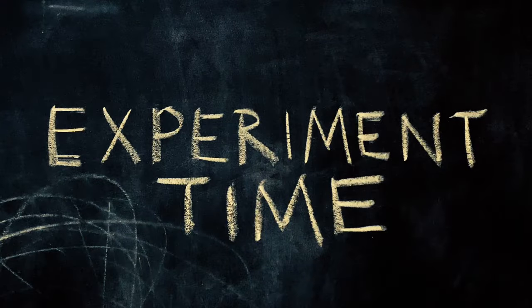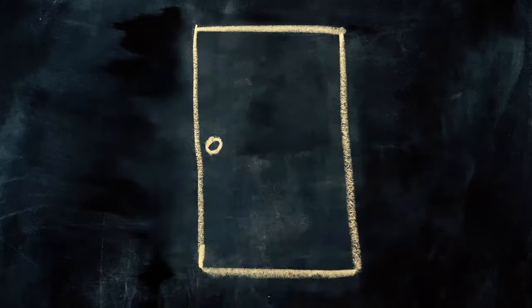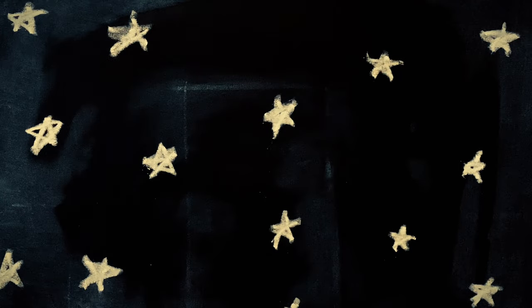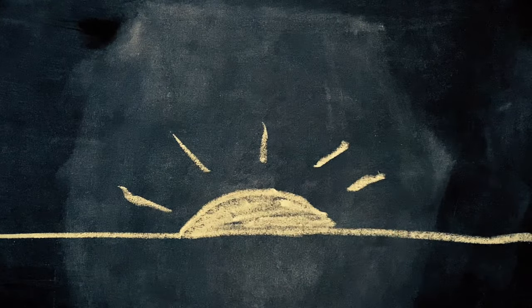Experiment time. For experiment time to happen, I have to be alone and undisturbed for at least about 20 minutes. The best time for experiment time is after when everyone else goes to sleep or before everyone else wakes, or whenever I can find time I won't be interrupted.